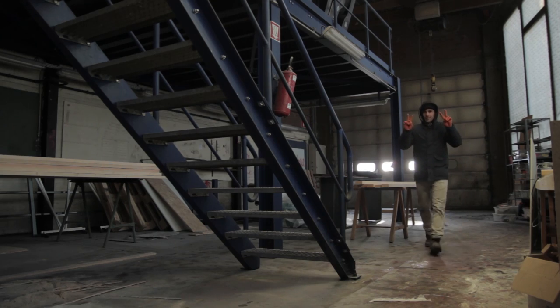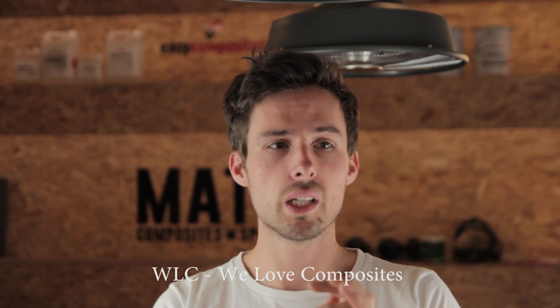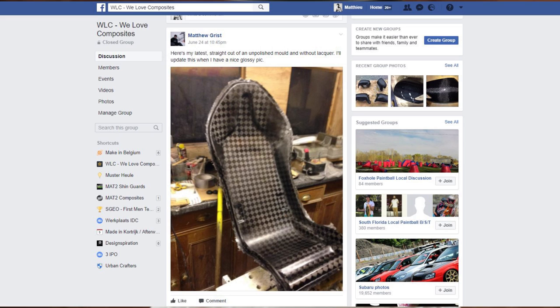As you'll see in the video, I'm wearing a winter jacket and a beanie - this was shot during winter when it was very cold. Now I'm just wearing a t-shirt, so the video is a bit delayed. A lot of stuff has changed in the workshop as well, but I finally found time to share this project. Please join the 'We Love Composites' Facebook page - link below - there are a lot of great people who can help you out with projects and problems.